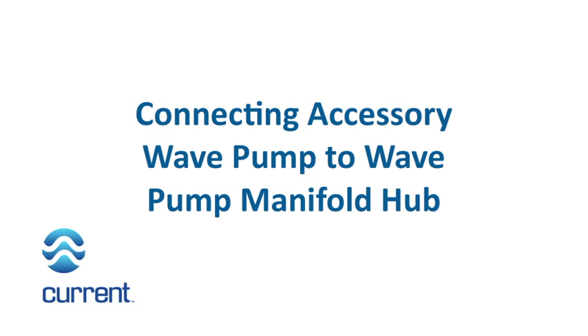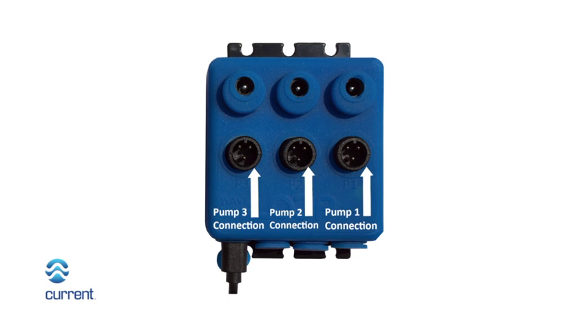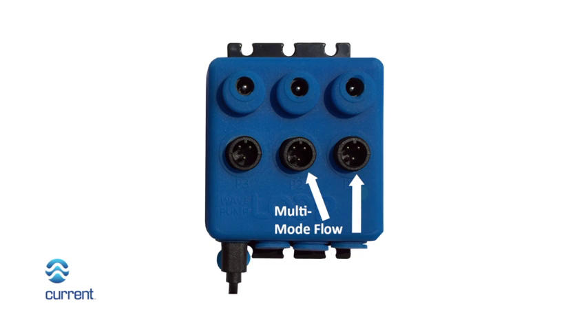Connecting the accessory wave pump to the wave pump manifold hub. Determine which pump connection port on the wave pump manifold hub you wish to plug the pump into. Wave pump connection ports 1 and 2 are multi-mode flow controllable.